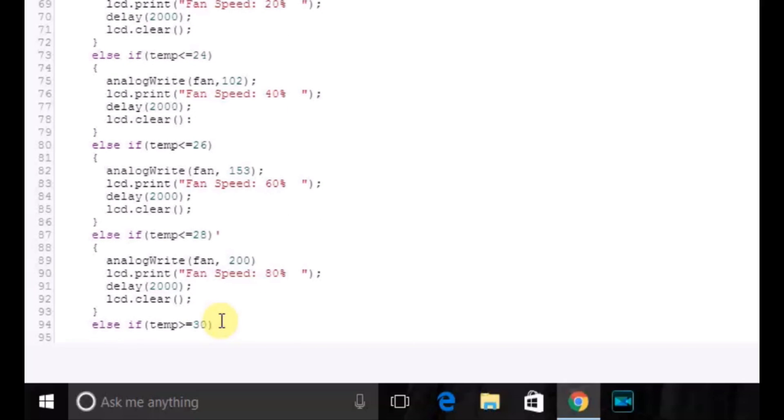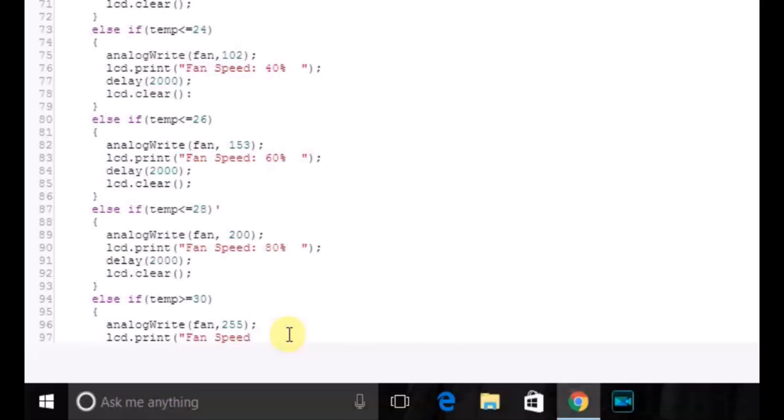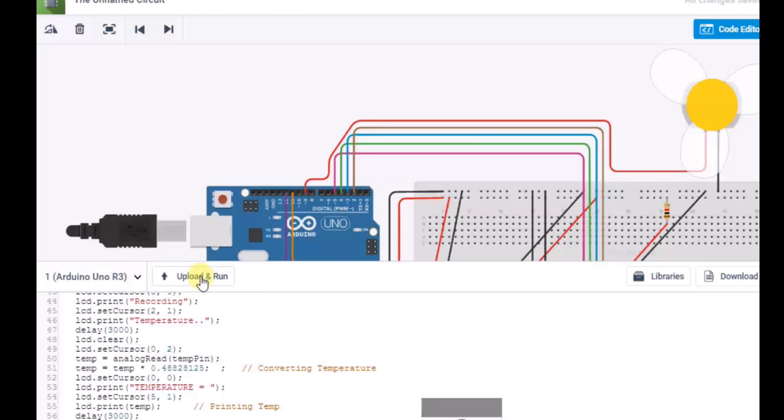Else if temperature is greater than or equal to 30, analogWrite(fan, 255), LCD print 'Fan Speed = 100%', delay 2 seconds, LCD clear. Now our code and circuits are completed. So let's test our project.